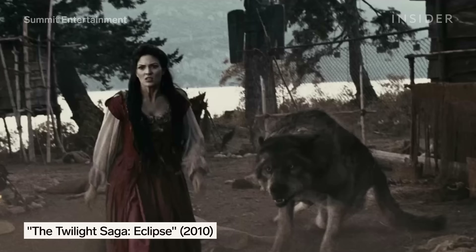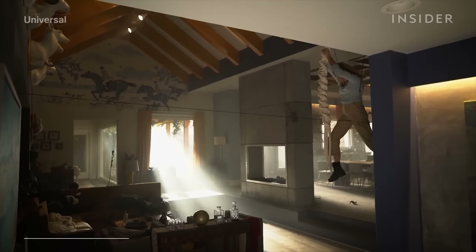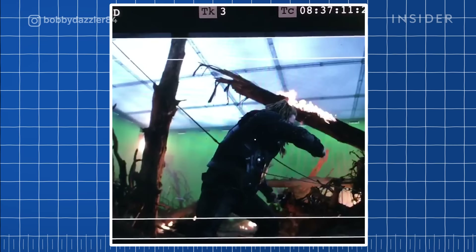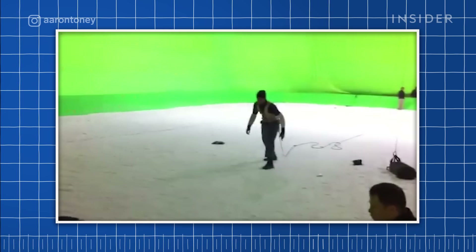In Twilight Eclipse, for example, Monique Ganderton was ratcheted 20 feet forward after a CG wolf attacked her character. Sometimes a simplified version of a ratchet pull, called a dead man, will do. Instead of tying a performer to a complex rigging system off camera, the performer is tied to a solid stationary object in frame. What happens is when you fully commit, you run and you jump and you hit the end of that line, and it just whips you back onto the ground. You can see it performed during the Battle of Wakanda in Infinity War — it gives this really simple but violent action.